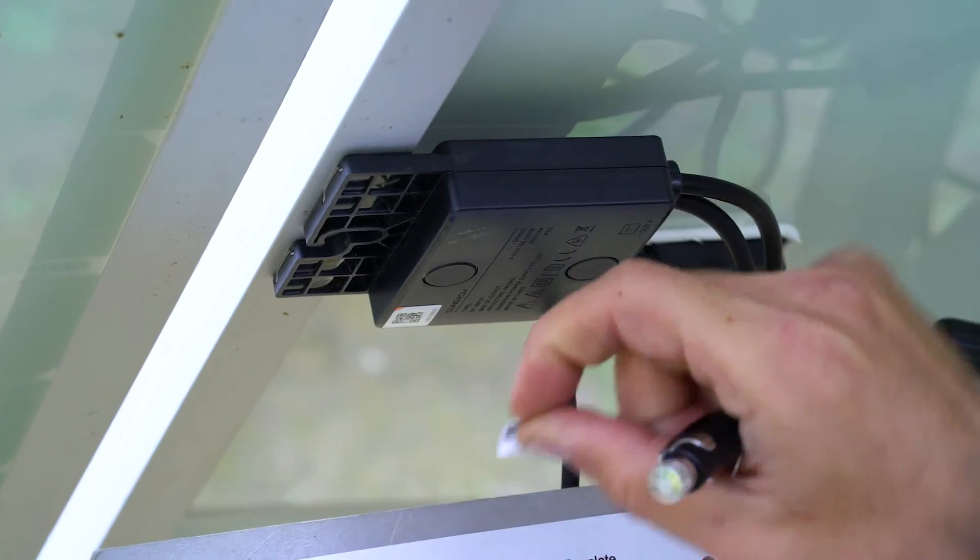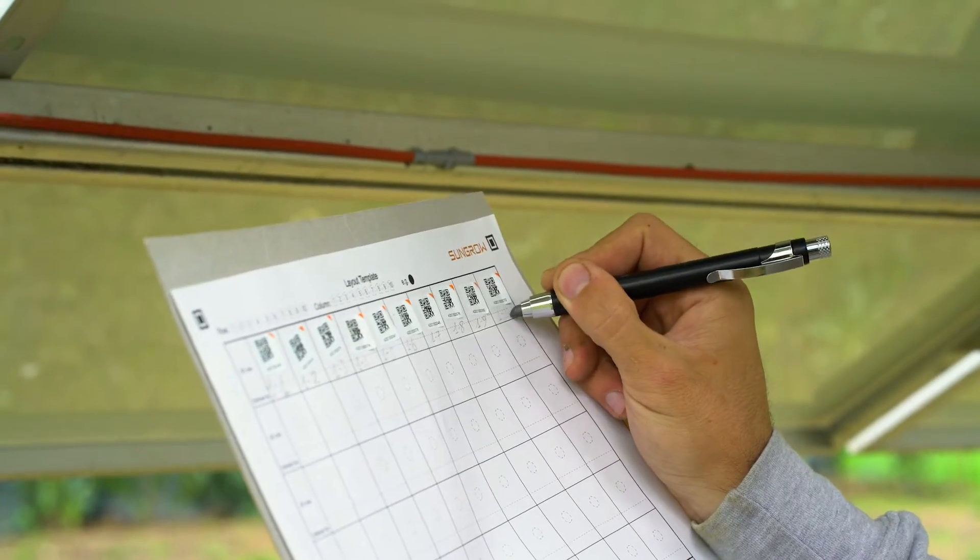Pull off one of the stickers on the optimizers, stick it to the array sheet and mark the number accordingly.